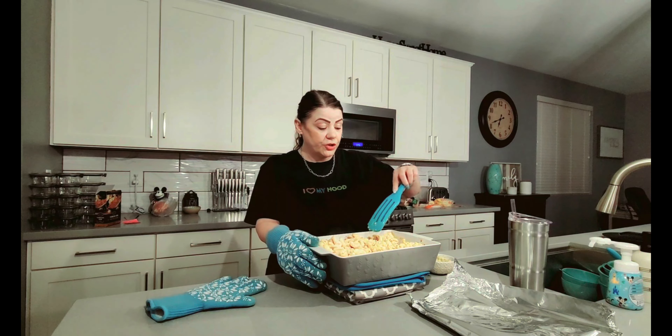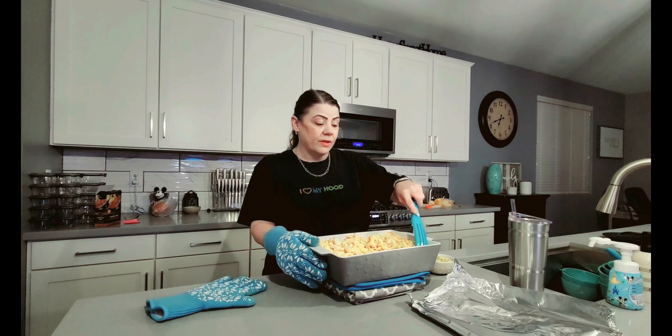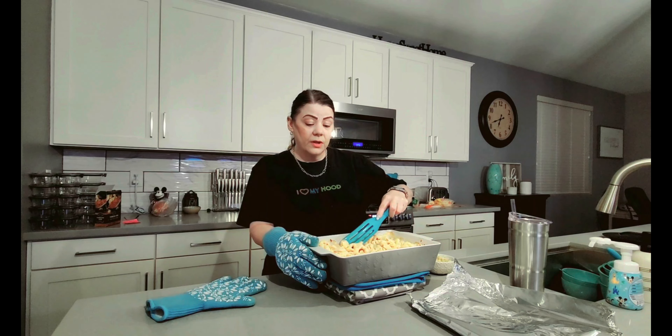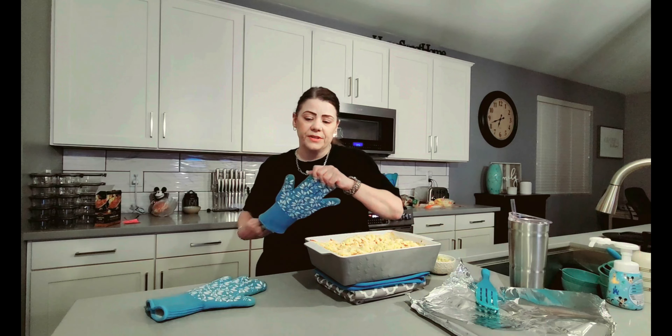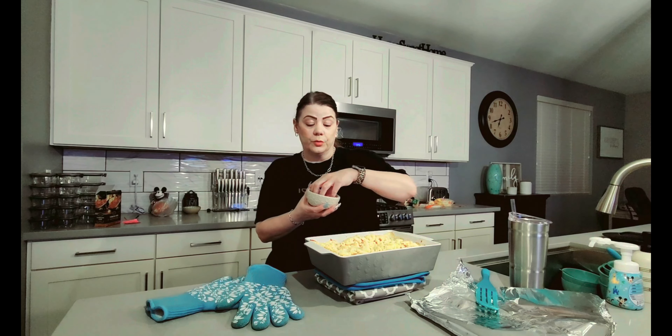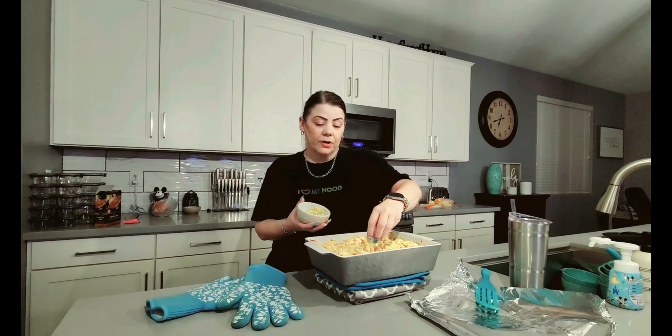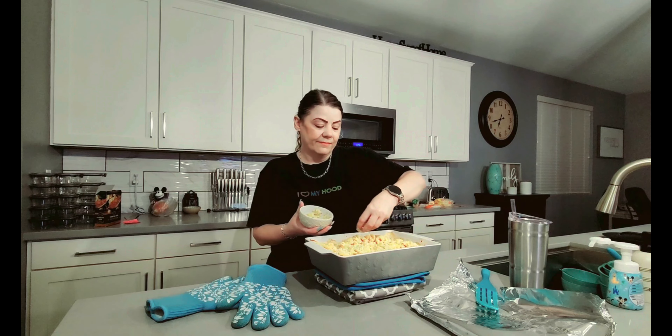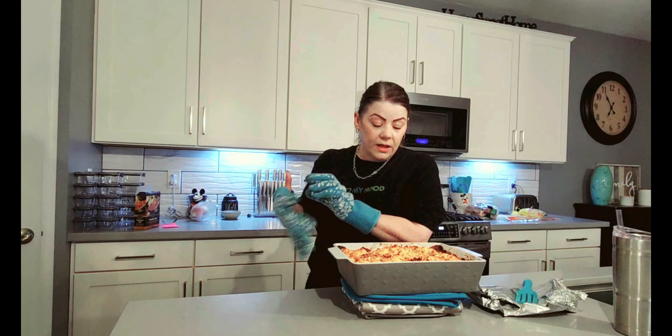In the oven it goes. Alright everyone, the mac and cheese is out of the oven — we just have one final stage to do. This looks and smells amazing, everything is all nicely cooked. In order to get a little bit of brown on top, our final step is to add our breadcrumb mixture — half a cup of breadcrumbs with about a teaspoon of butter — and sprinkle this across the top. We're going to put this in the oven on broil for about three to five minutes.